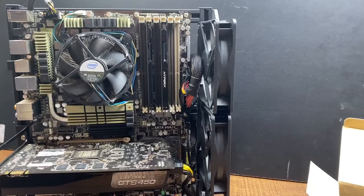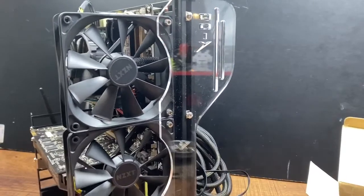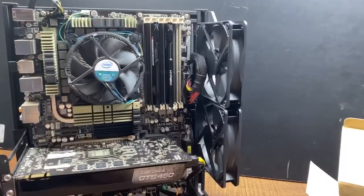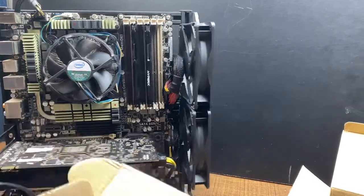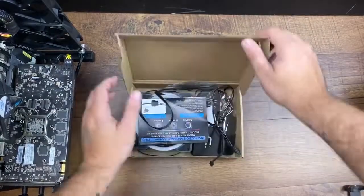Hey guys, welcome to volume 3 of our open case PC build. Today we're going to be upgrading some of the components in our case — these NZXT fans are going to be swapped out, as well as this Intel stock cooler. If you guys haven't seen volume 1 and volume 2, I will put a link in the description below, so make sure to check those out before watching this one.